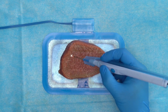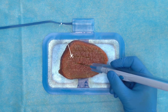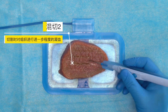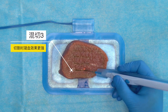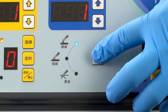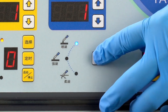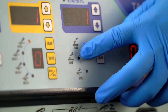Blend cutting one mode can coagulate the tissue to a slight degree while cutting accurately. Blend cutting two mode can perform a further degree of coagulation on the tissue during cutting. Blend cutting three mode has a stronger coagulation effect when cutting.